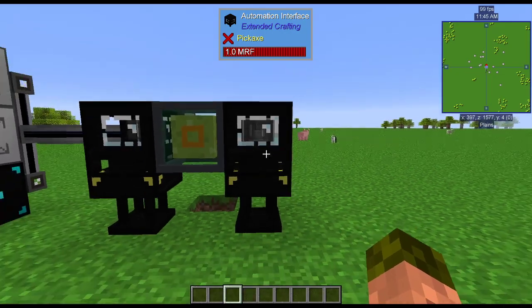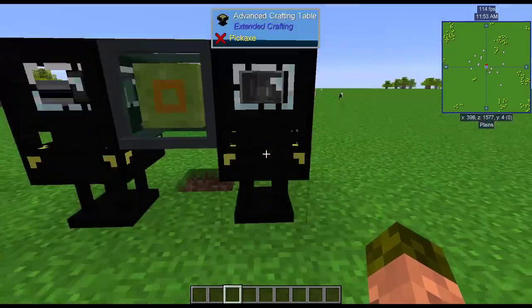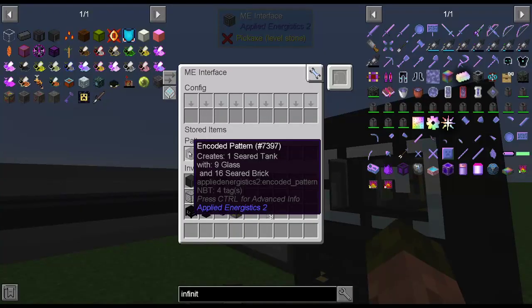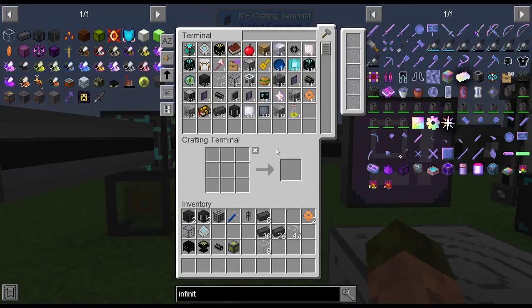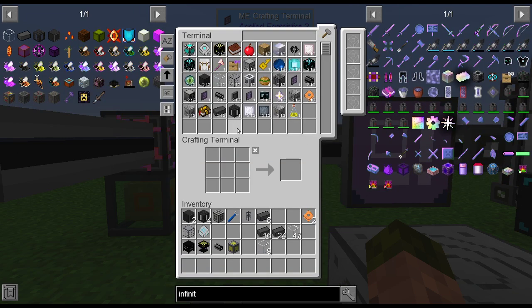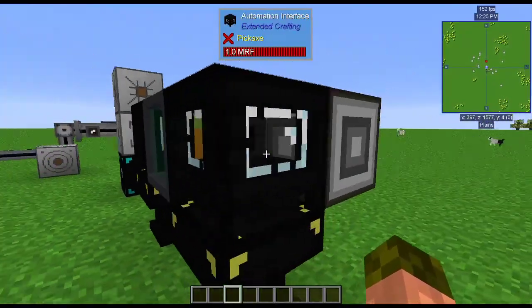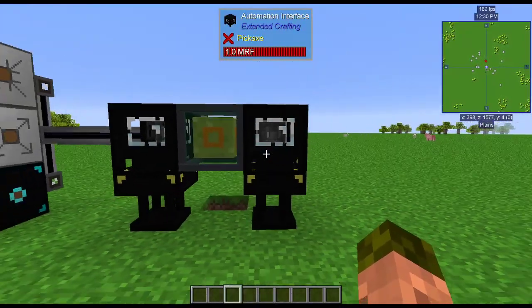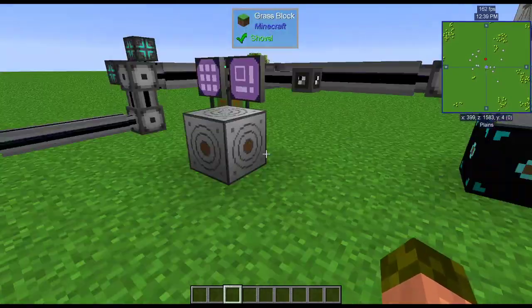So we're going to save the recipe. I'm going to have two of them in the ME system configured. It actually created the item from the items that were in there. Here's that seared tank that it created from our template that we placed in the grid. We can ask for another one, and if we wait just a moment, here it is. It also requires power, so you have to run a power line to the automation interface — it does not automatically get power from the ME system, which is different from what the Packaged Auto system does.